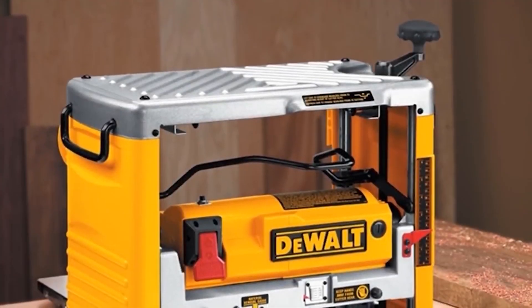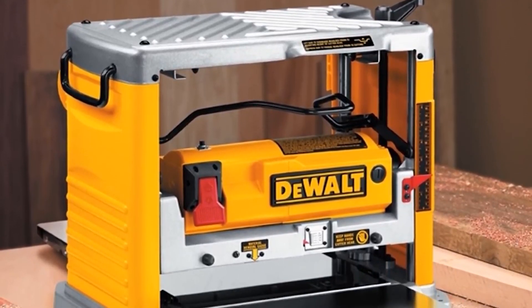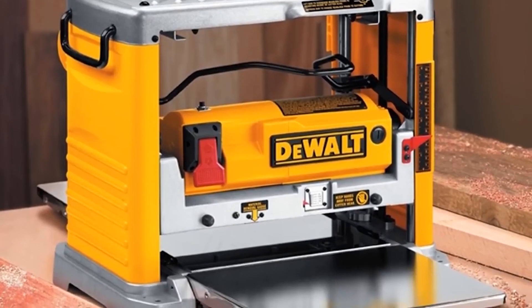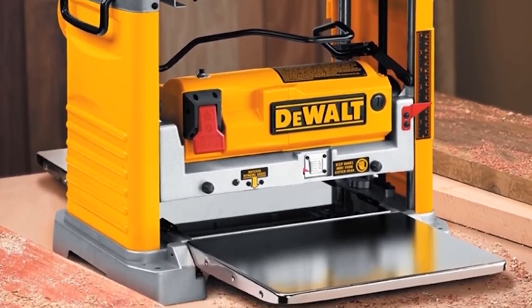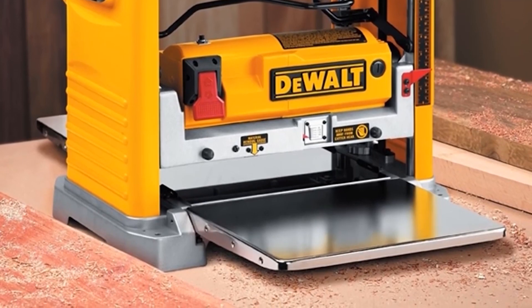The extra-large thickness scale and material removal gauge guarantee quick and precise cuts. To be specific, this full-featured planer can make 1/8-inch maximum cut depth, 12.5-inch width capacity, and 6-inch depth capacity.